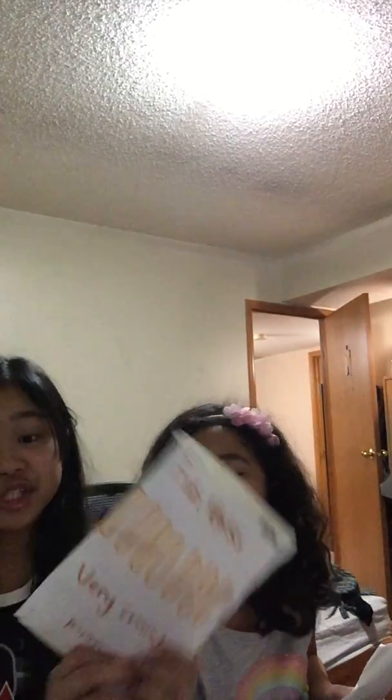This one is fish sticks, which is my second favorite one. It says 'very crunchy,' just for a little detail. And then it is only $6.